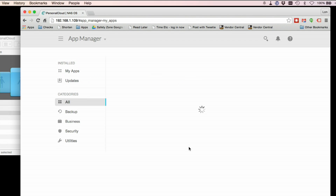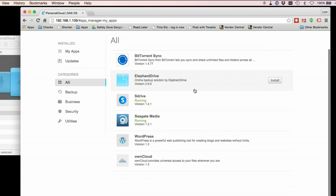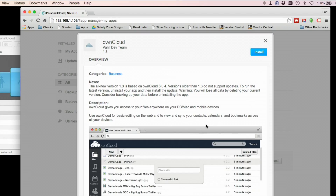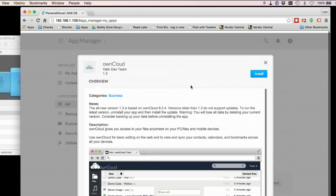Back to the home screen — the App Manager is their little app store, and there are a few things in here. They do have BitTorrent Sync, so if you're not comfortable syncing your data up with a cloud service, BitTorrent Sync will allow you to sync data between devices that you own directly without using a cloud service as an intermediary. Elephant Drive is just an online backup solution. S Drive is pretty cool — we're going to get to that in a second, along with Seagate Media, which is how you access items on the device with a mobile device. WordPress is what it is — a WordPress server you can run on here, good for a little family site. And OwnCloud is a way you can access files on your personal cloud using a web browser — it's a little open source project that gives you some basic cloud-like functionality through a web browser.